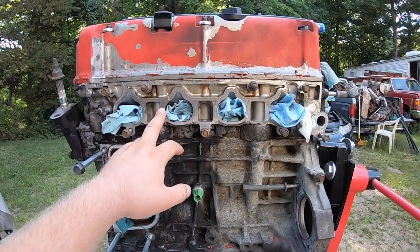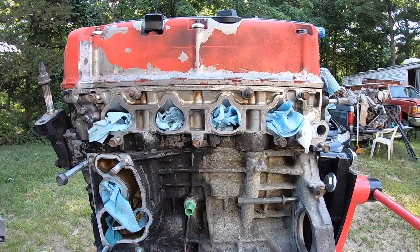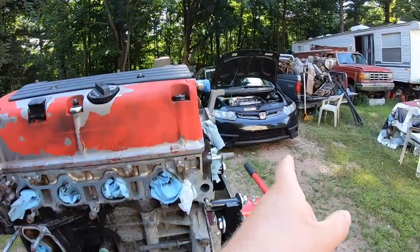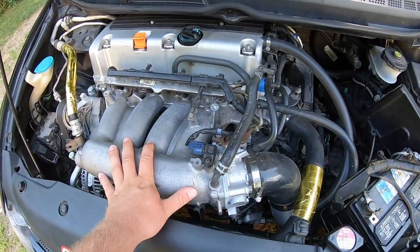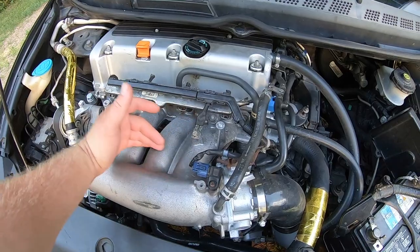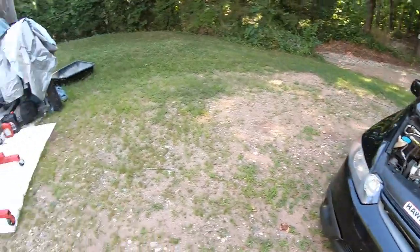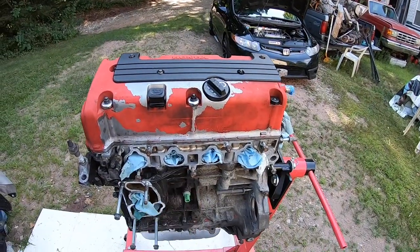Coming up top, you can use either the RBC manifold or the RBB stock TSX manifold. I went RBC just because it was direct fit. Plus I can use a Z3 cold air intake and my throttle body to bolt onto it — easy fitment. With the RBB it was more awkward; it had an intake plenum, a mid-section, so the runners went mid and the manifold angled downward, meaning I'd need a custom intake. So I used the RBC manifold from the Z3 onto my K24A block.